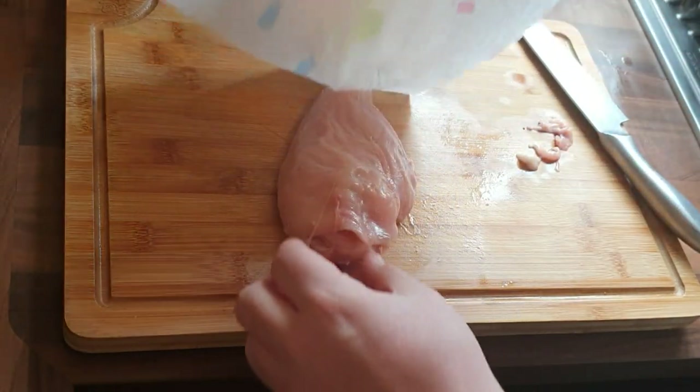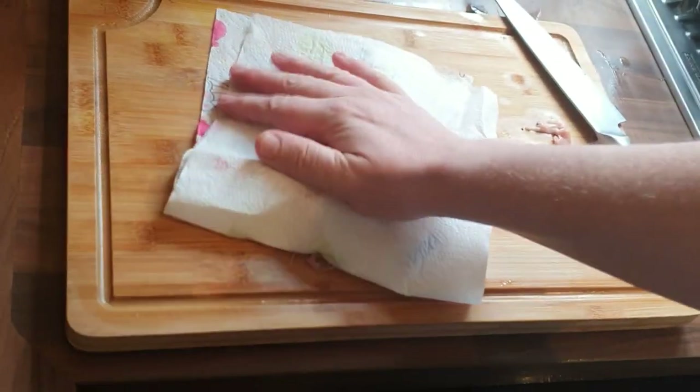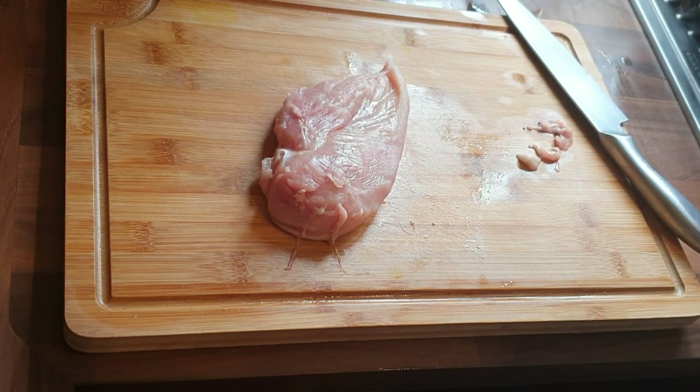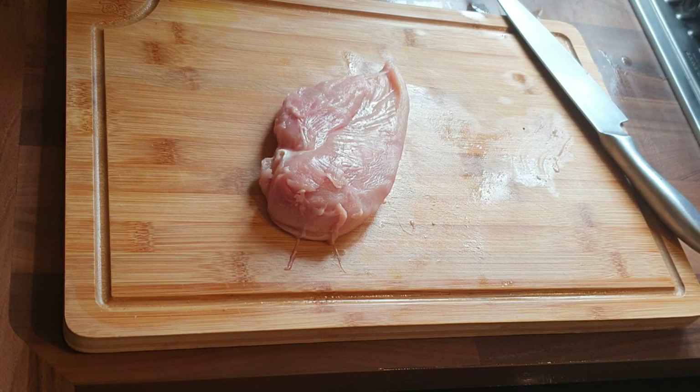I've just trimmed the chicken and I'm patting it down with a paper towel to try and remove any excess moisture, because it's going into pastry. Give yourself a bit of a clean up.